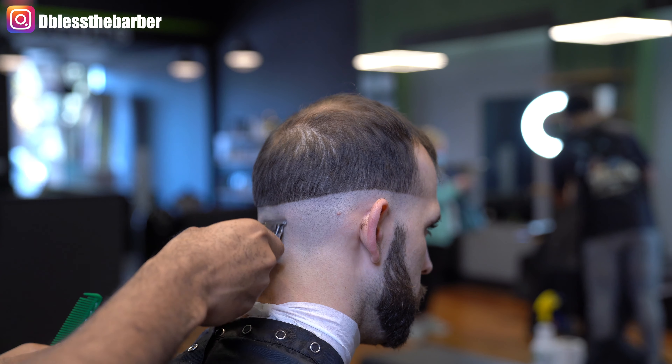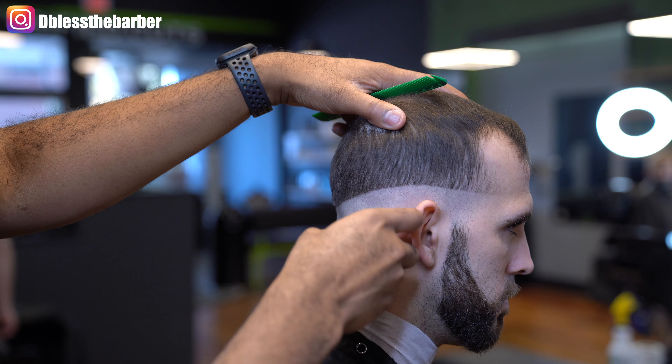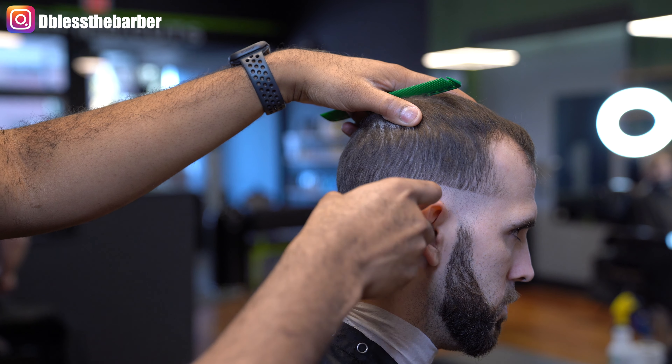We're then going in with my Slimline Pro GTX to clean up underneath, up to that bald line, and then we go in with our close shaver right underneath that.